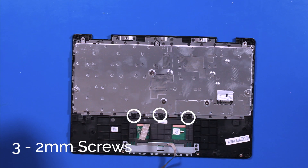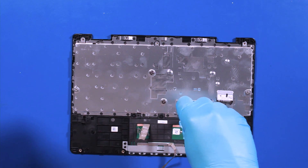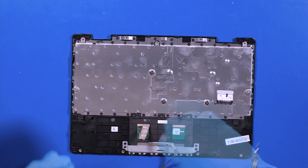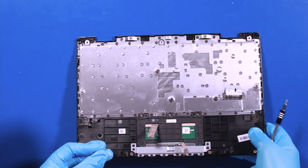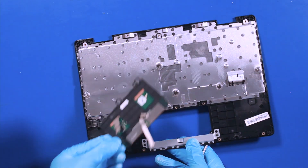Remove three 2mm screws. Lift up and use your fingers to pop the touchpad free. Reverse steps to replace.